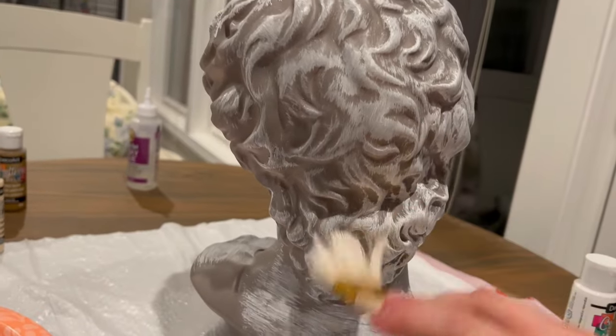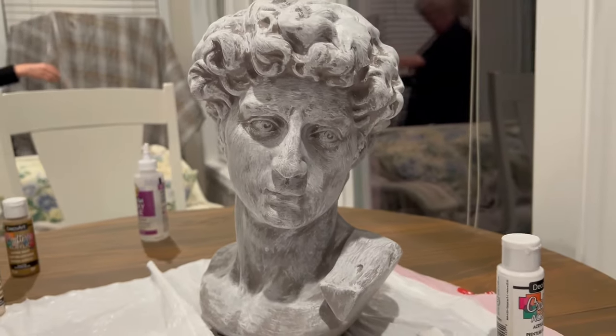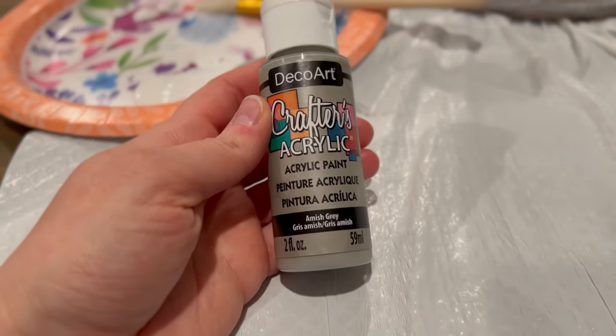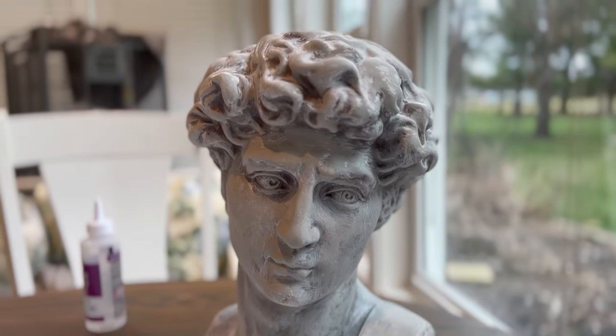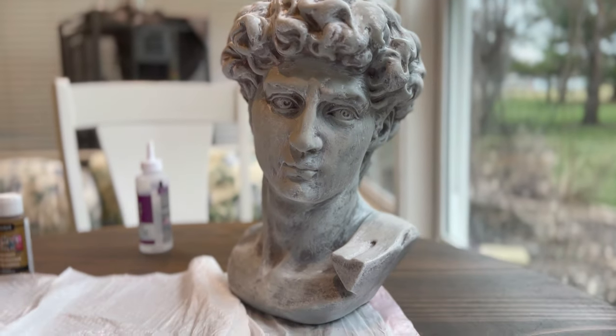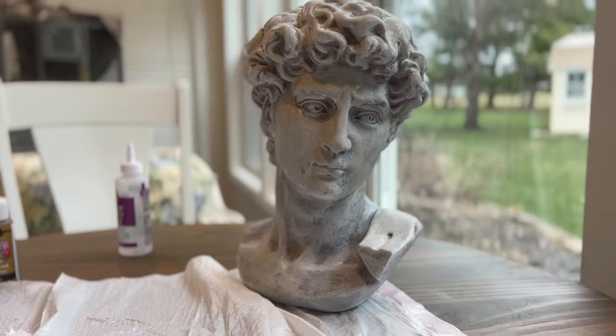So this is with just the white over top of it, and then I decided to go with some Amish gray — a beautiful gray-taupe color — and I also used an ivory cream color. I just kind of worked with it; there's no real technique, you just go over it, and I loved how it turned out.